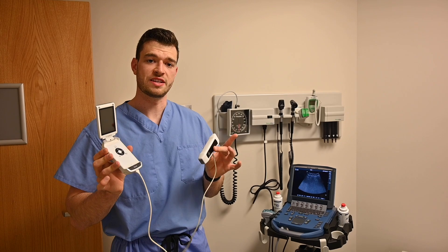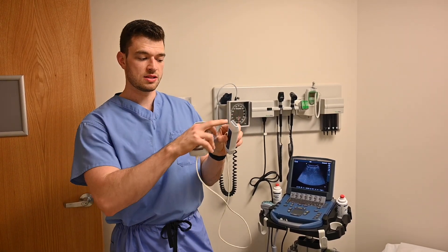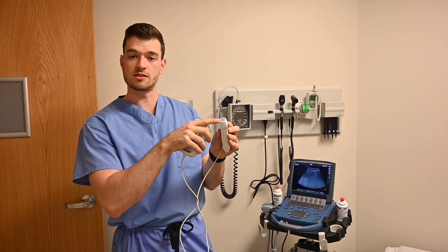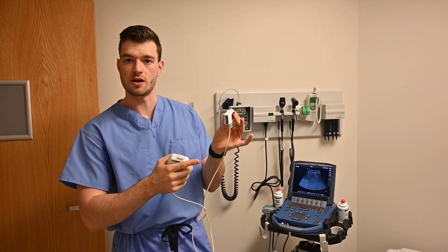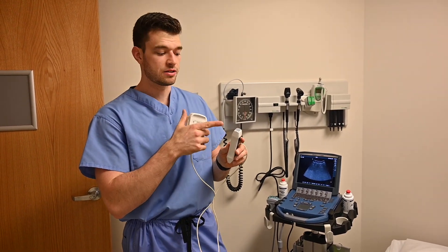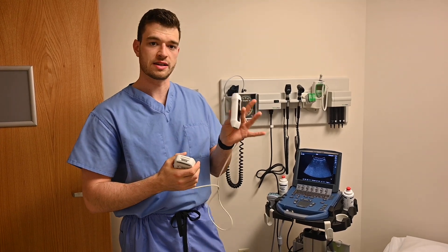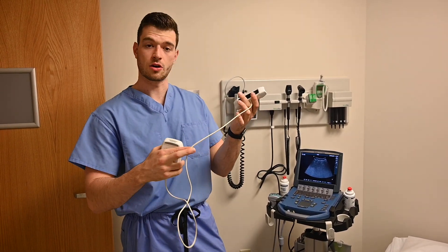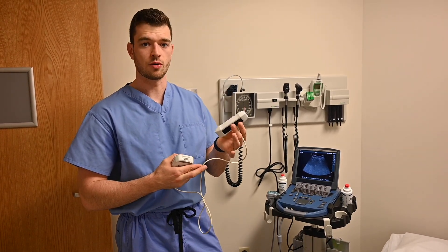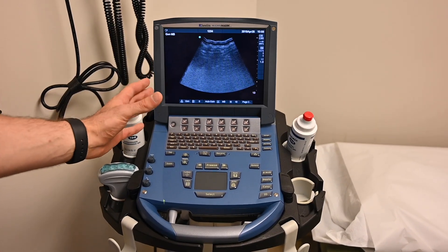Here I have a small device called a V-scan — there are multiple variations of this; Butterfly is another company that plugs right into your iPhone. It's small enough to fit in your pocket. It's a joint probe: there's a small linear probe, good for surface structures, and a phased array, which is great for cardiac. There's no curvilinear here, so you'd have to use a combination of the two for your FAST exam. Inside the probe is a crystal that generates the sound wave, so these are very delicate. Be careful of the cords and the transducer — never let it drop or hit the floor.